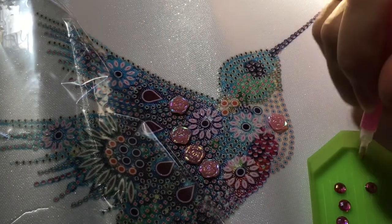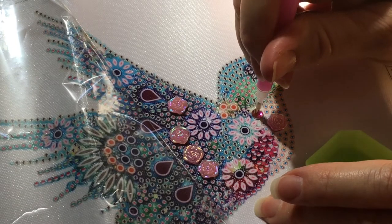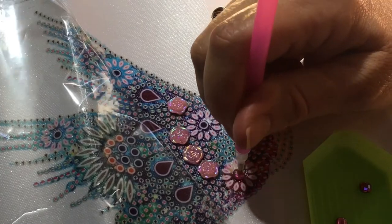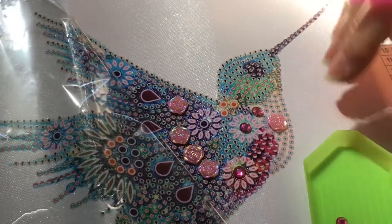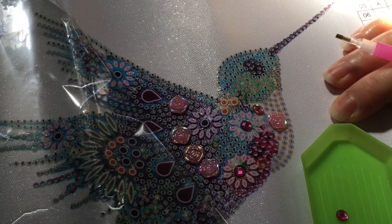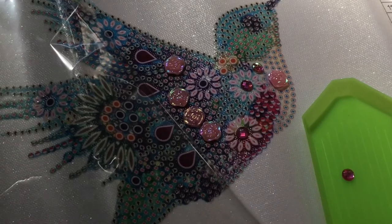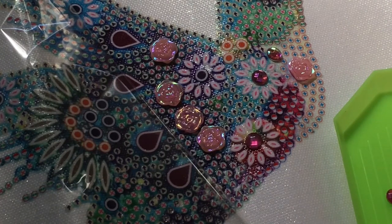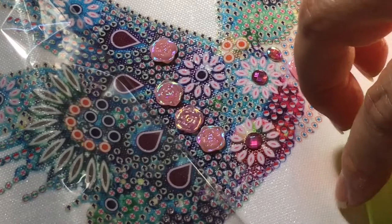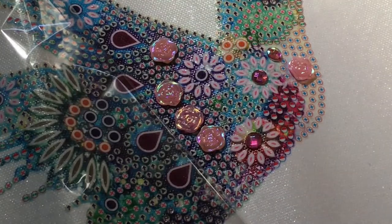We're gonna flip these guys over - there we go. Oh, these are really pretty jewels! They pick up quite easily - wow, so exciting! Let me see if I can get you a better view. We are going to try at least one more shape before I end the video. Let's see which shape to do next - I guess I could have put one there too, but I'll do that later.